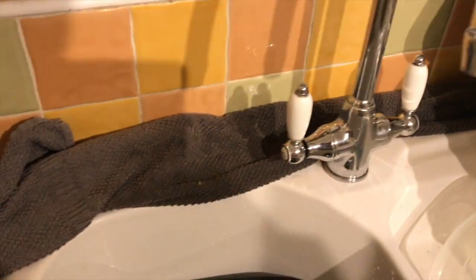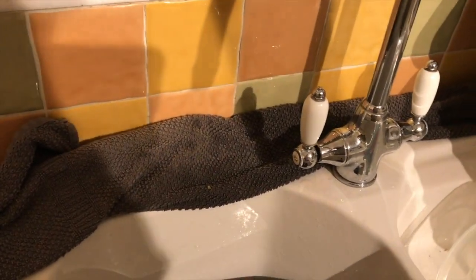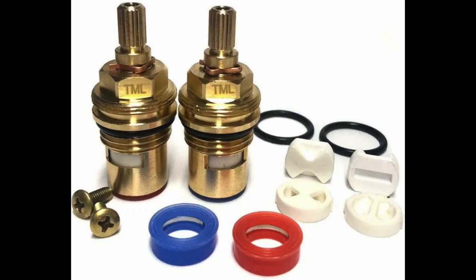These two taps are quarter-turn clockwise. I imagine that they've got ceramic insert valves in them. I don't actually have any valves at the moment and I'm going to fix them by putting a washer in each valve — and this is how you do it.